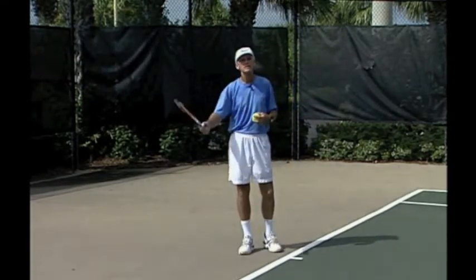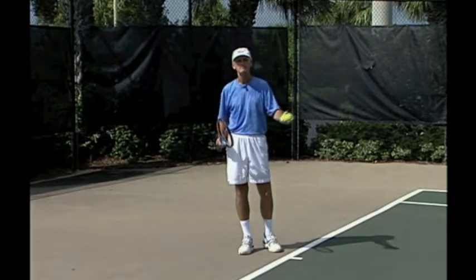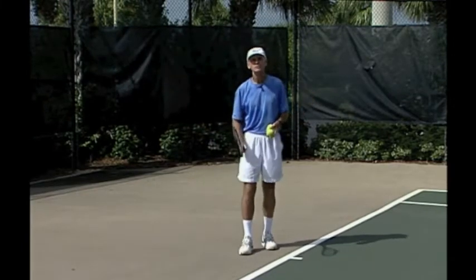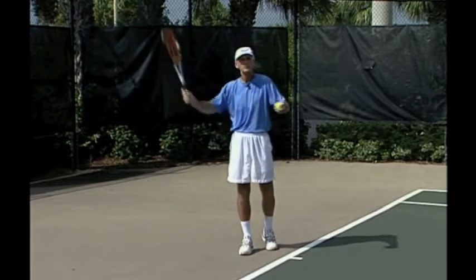The squash shot is hit on the forehand side when you know you're going to be late and you don't have time to set up. As you go to approach the ball, the first thing you've got to do is go to a continental grip. This will open the face, which is good for a severe chop.